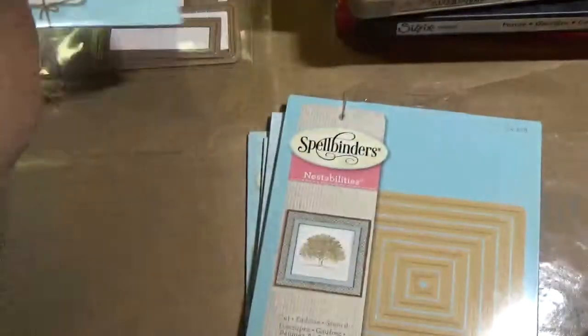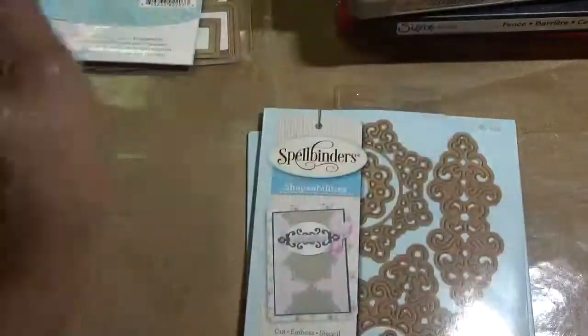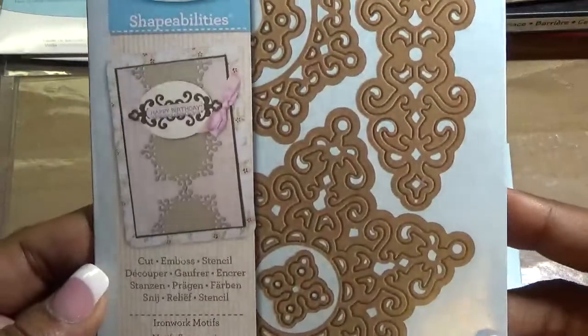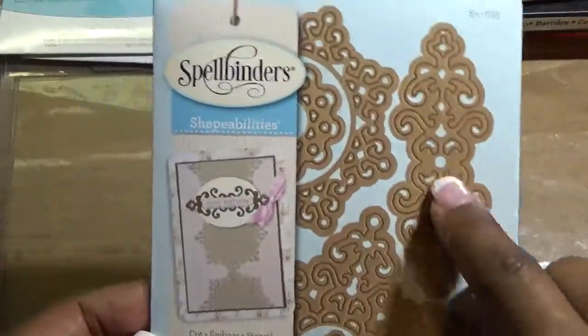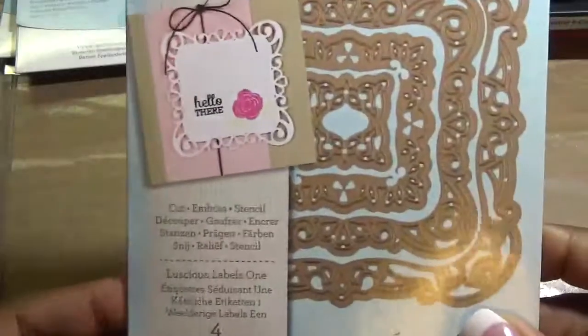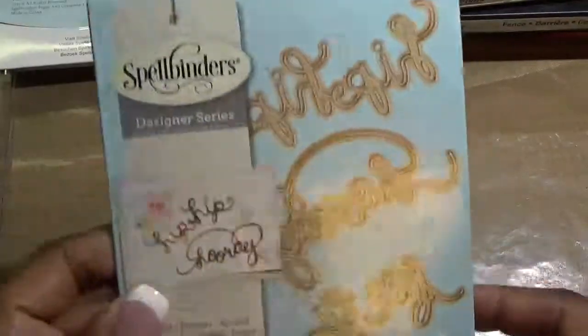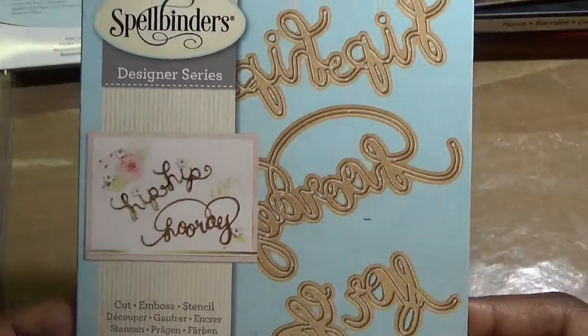Next is Luscious Labels One — that's one of my favorites, there are four dies in there. Then Classic Squares Small, four dies. Then Ironwork Motifs — these are absolutely beautiful when you cut them out and there are five dies in there. All of these are new, never used. And last but not least, Hip Hip Hooray. Again, that's lot B1 and it's $33 shipped.